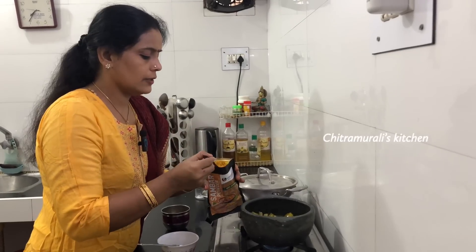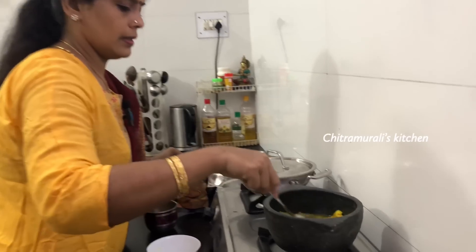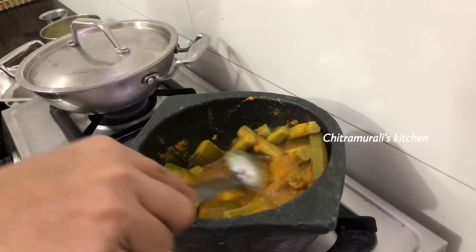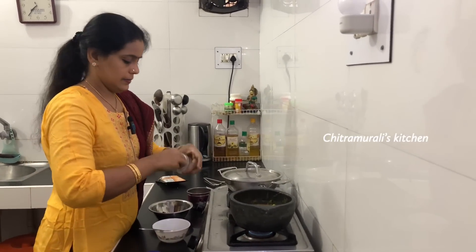Sambar is made the same way — you can put it in the middle of the pot. I will add 3 spoons. Put it in a small bowl.